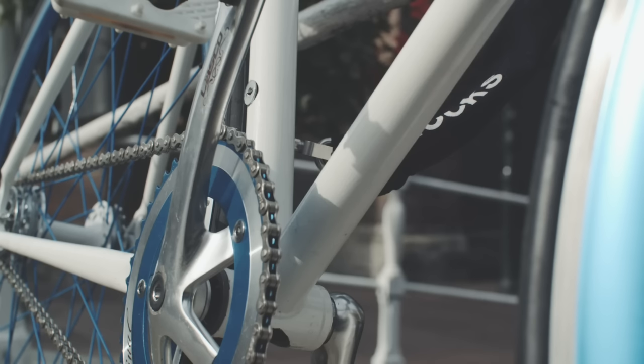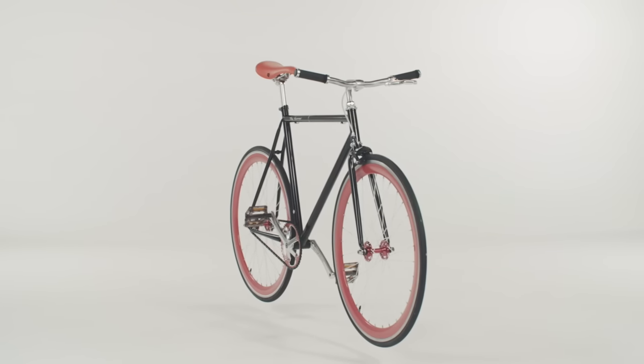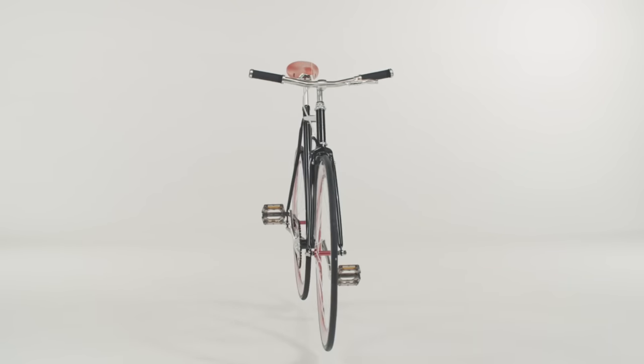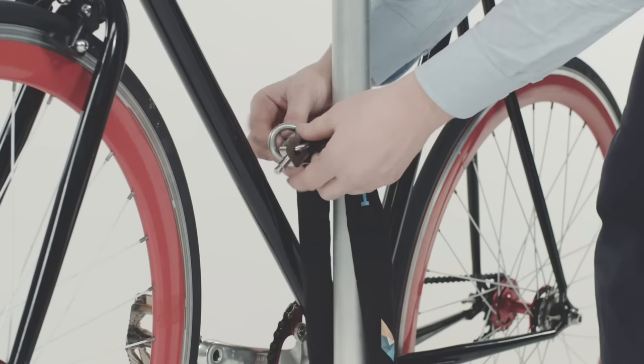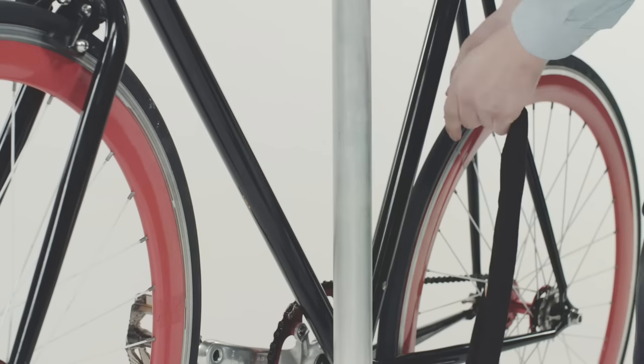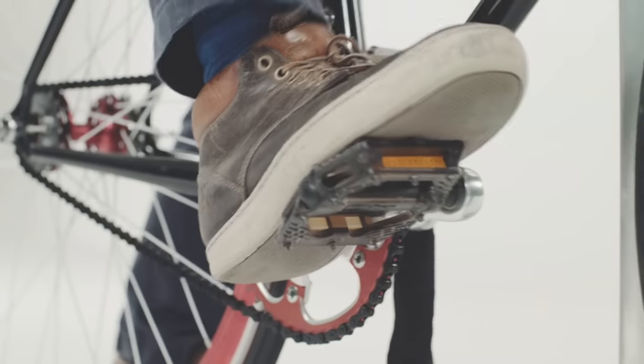That's why we wanted to design a bike with an integrated lock. The lock has two main functions: blocking the crank and locking the plug-in chain. With the plug-in chain, you can easily lock your bike to anything you want. With one smooth turn of the key, you lock the chain into the frame and block any movement of the pedals.